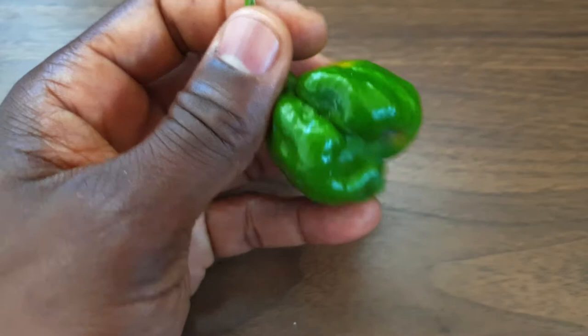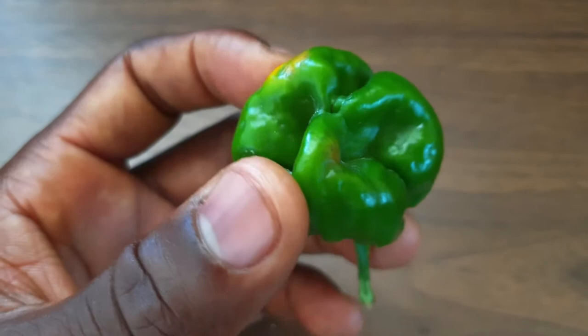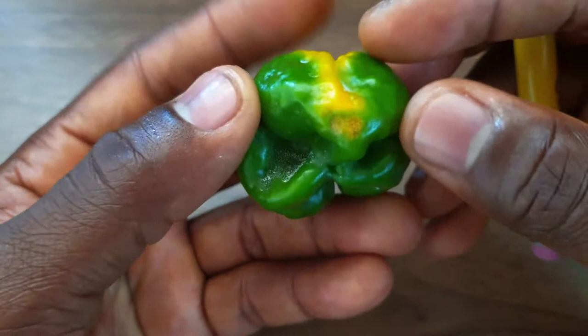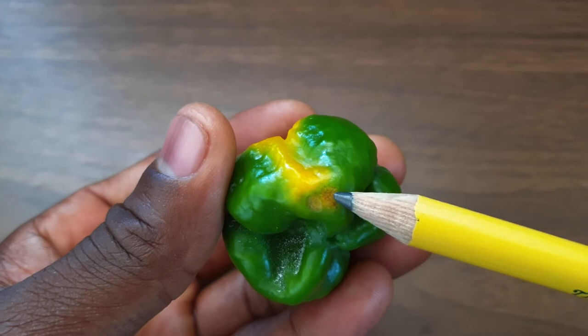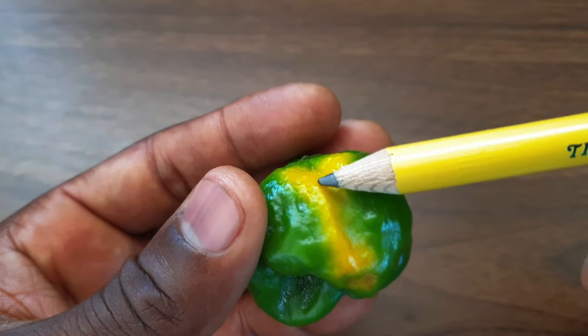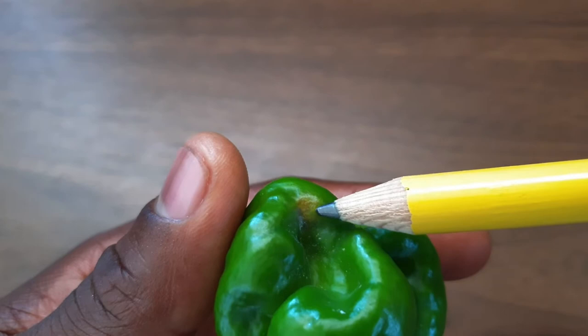Now as you can see, it is also ripening, so give this just a few more days — maybe another two days — and it would have been totally ripe. Now if you look closely, right here, this is not ripening. This is totally different from this. This is basically how the hot pepper is ripening, but this is totally different.